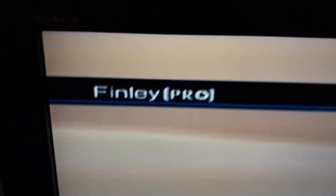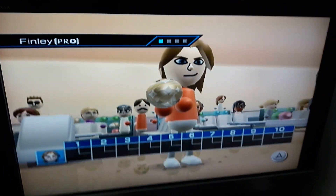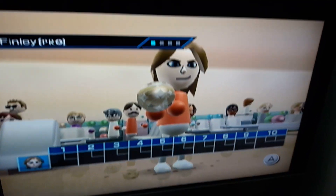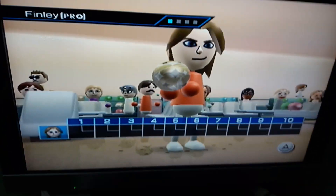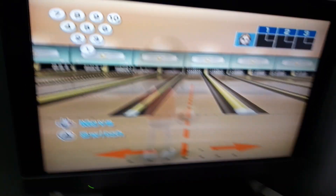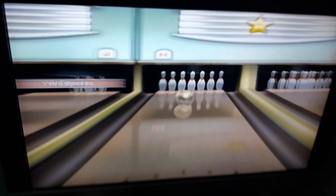If you're wondering why I have stars on my ball, it's because I'm at pro level. You get that once you have a thousand or more skill points. This also works exactly the same on Wii Sports Resort, and bowling the ball works exactly the same — it's no different aesthetic or anything.